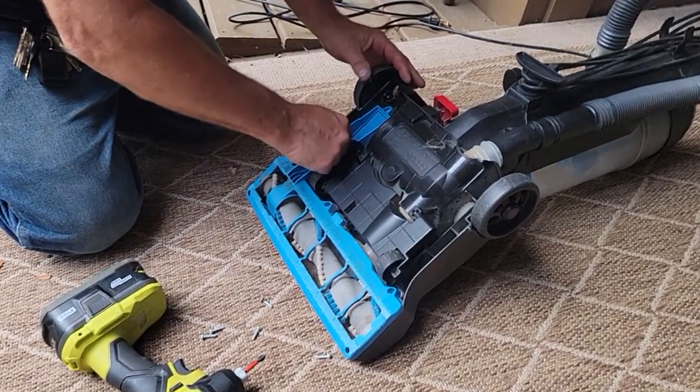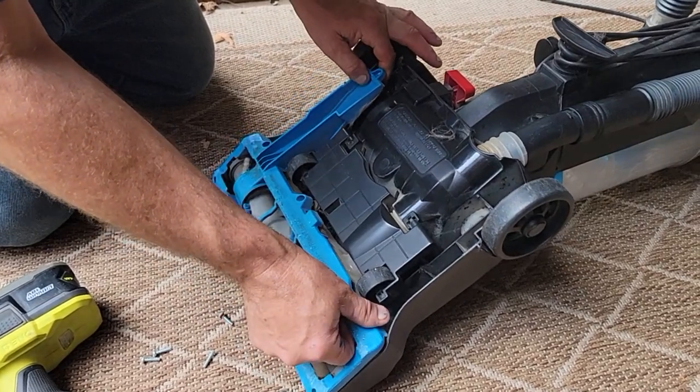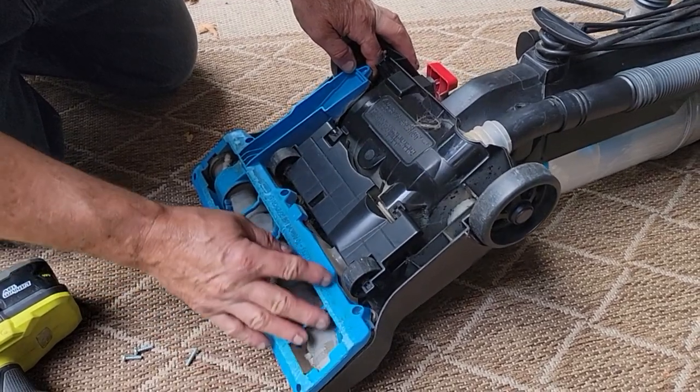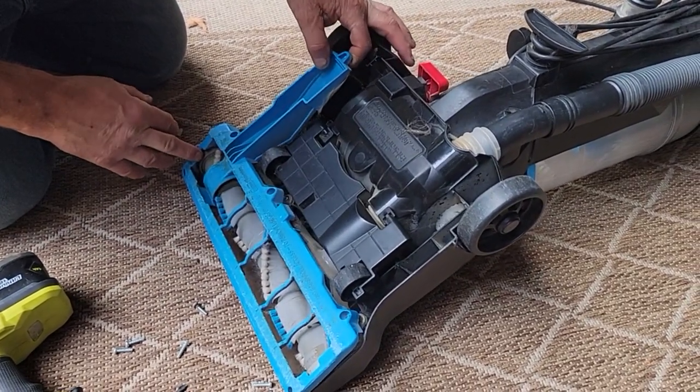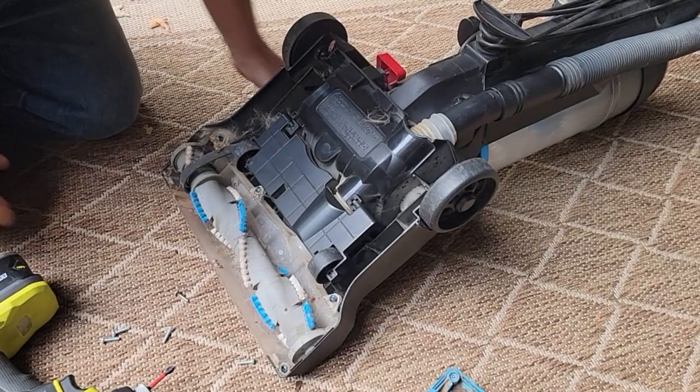It might get some cat hair in it. Dawson's gonna open that package up, but we're gonna see what we got going on here besides some dust bunnies. I'm sure it's got cat hair or something. She likes her pets — I think she's got a few neighbor ones she's taking care of.